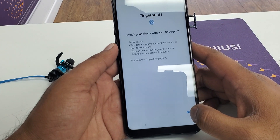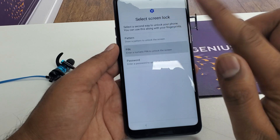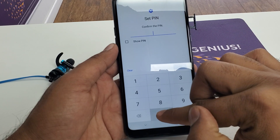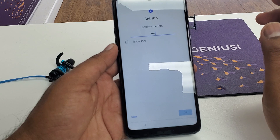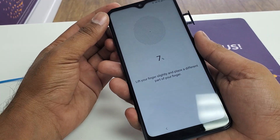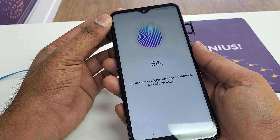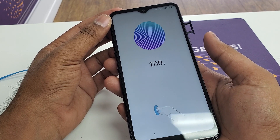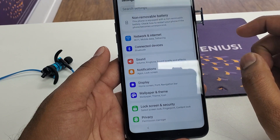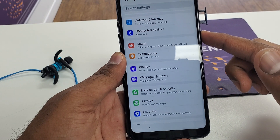Hit on Fingerprint. Once you hit on Fingerprint, then hit Next. It will ask for a PIN, so just type 0-0-0-0-0-0, then hit Next. Then type 0-0-0-0 and hit Next again. This will be your new PIN for the phone. Now you need to put your fingerprint on the scanner on the back of the phone. Then hit OK.